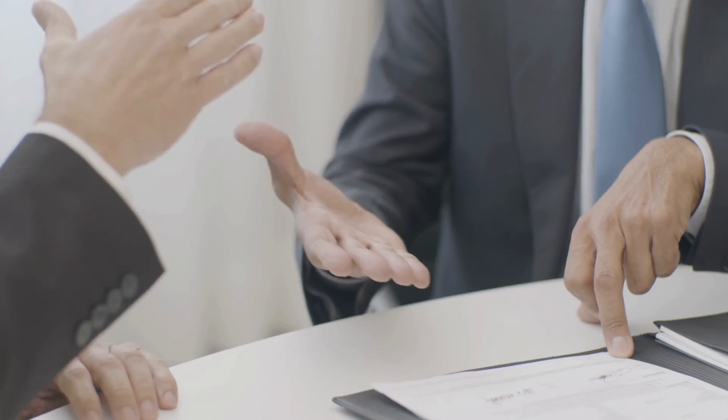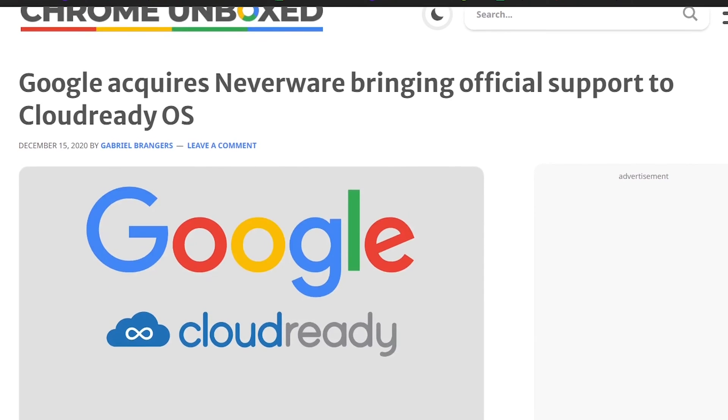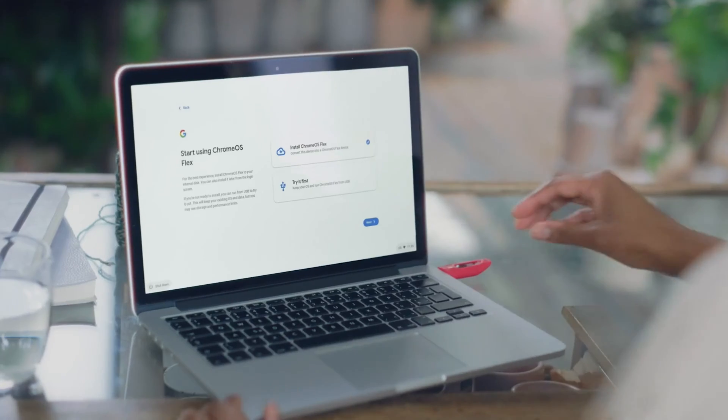This was previously a piece of software called CloudReady by Neverware, and it was effectively a kind of hacked version of Chrome OS that you could install on any computer. Google first invested and then subsequently bought that company and made this product available for everyone for free. As long as this is for personal use, you have a license and support to install Chrome OS on any computer you like, whether that's an old Mac or an old PC. All you need to do is load up a USB stick, plug it in, and you can turn it into a Chrome powerhouse.